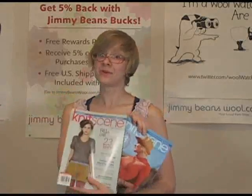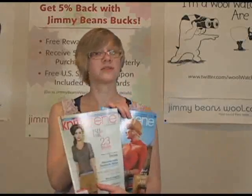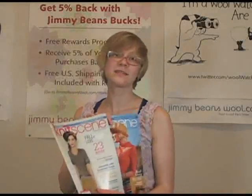They're also usually really easy to knit up. The patterns range from easy to intermediate knitters. There's also a wide variety of things to knit — tops, cardigans, and accessories.